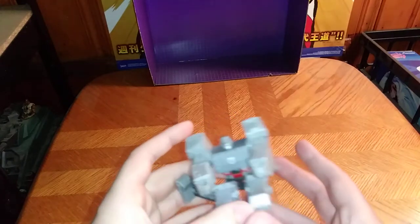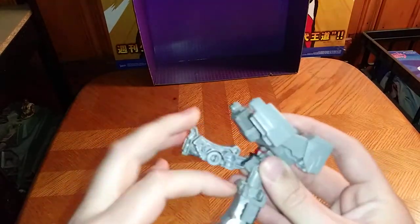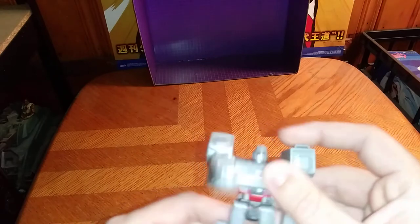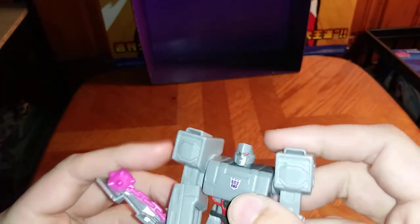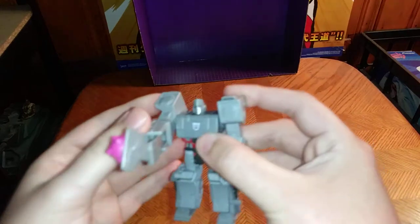And now we're going to get down to transformation, which is very simple. Fold in the legs, fold them down, fold down his one arm, and there you got Megatron. Look at that paint on this figure — I'm starting to like Scout Class a lot. Really well painted, really well sculpted Decepticon symbol. It's not bad, even knowing it doesn't have the fusion cannon I'm used to. And you can totally put out the Energon Mace and smash some Autobots to pieces with that.